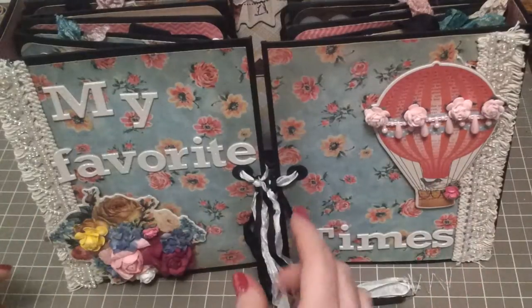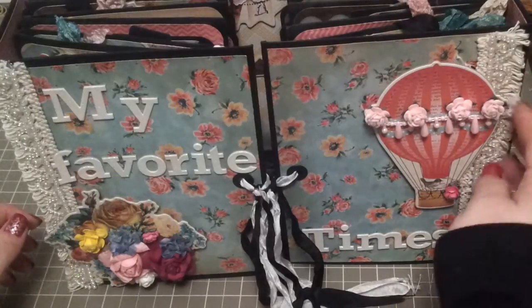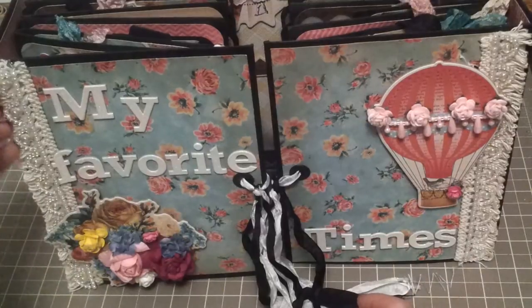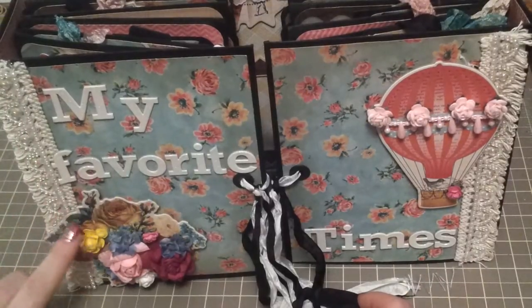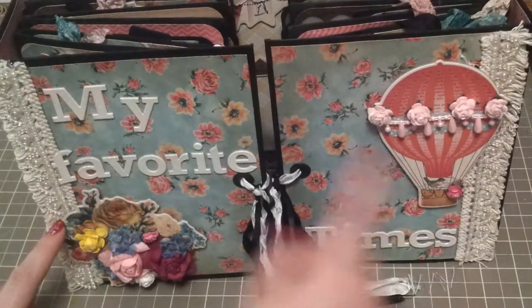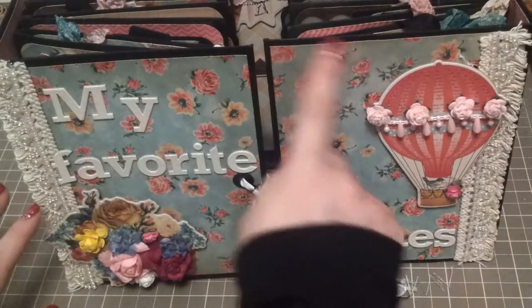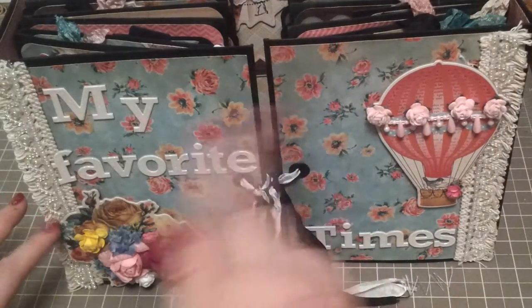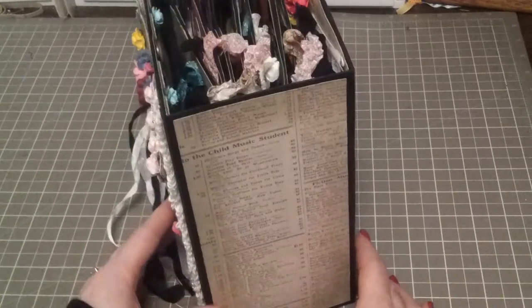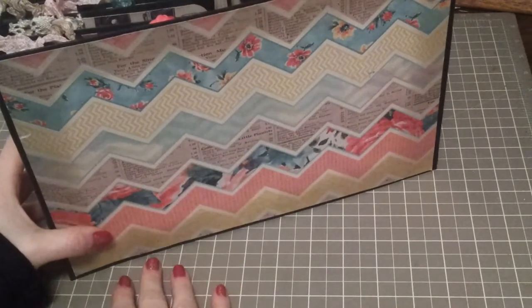Now it has a gatefold opening. On the cover I just used some trim from my stash — the pink here and the iridescent here. These two pieces are chipboard pieces from the My Mind's Eye collection, and then these are just chipboard pieces from my stash. The paper is from the paper collection and everything is inked in Old Paper. The sides of the mini look like this, and the back is just some designer paper as well.